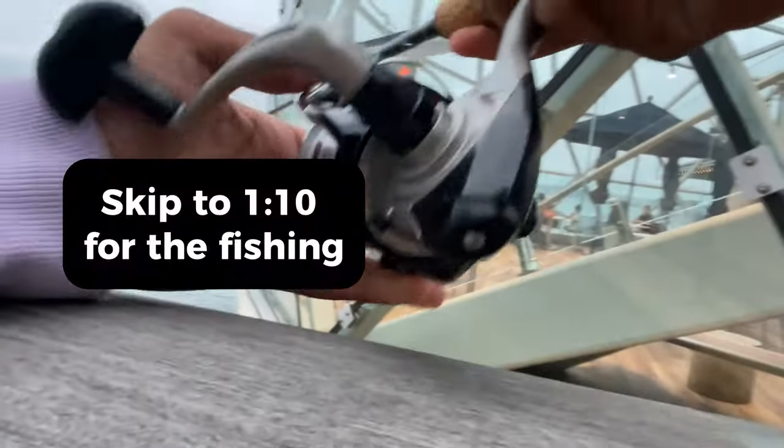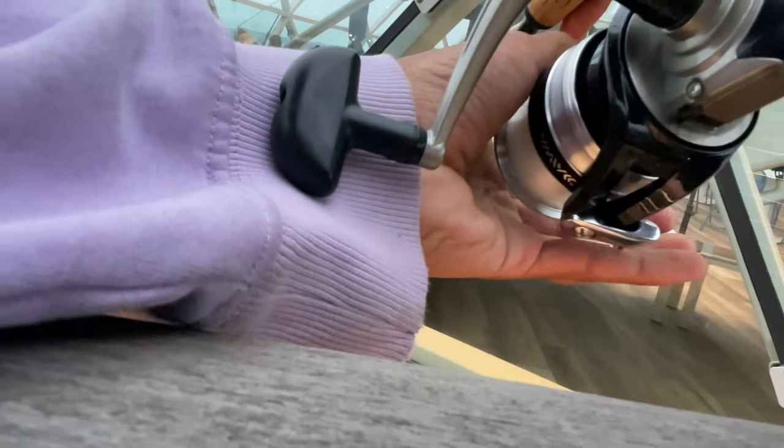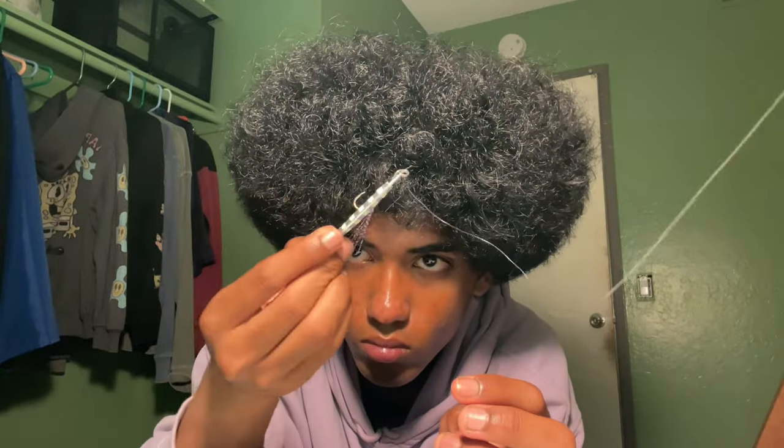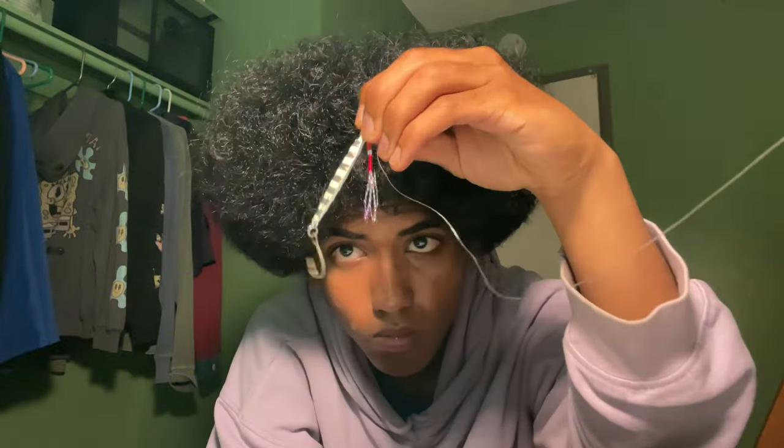You can skip this part if you want, but real quick I just want to explain how the metal jig works. It's designed to be fished vertically instead of horizontally — instead of casting out and reeling toward you, you simply drop the jig down to your desired depth, then lift up with your rod. I'll show the action on screen. Letting it sink and lifting back up, it basically looks like a wounded baitfish, which makes it very tempting to predatory fish. That's why it's such an effective lure. You can also work it horizontally though — it doesn't have to be fished vertically, and you'll see me do that throughout the video.